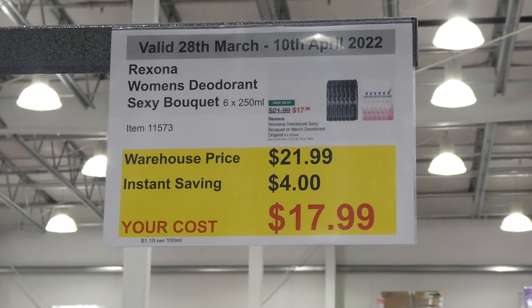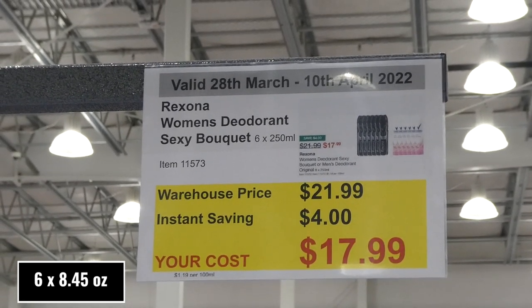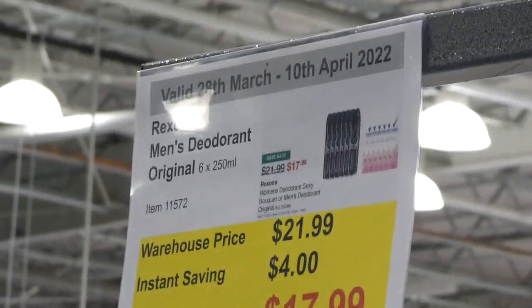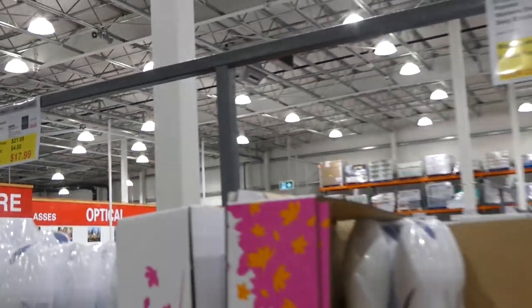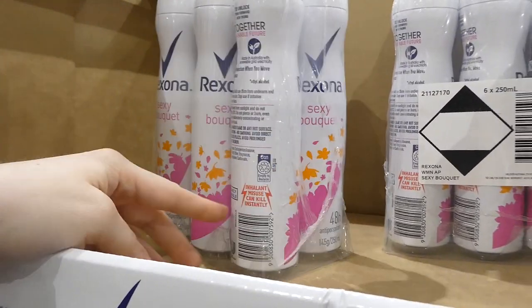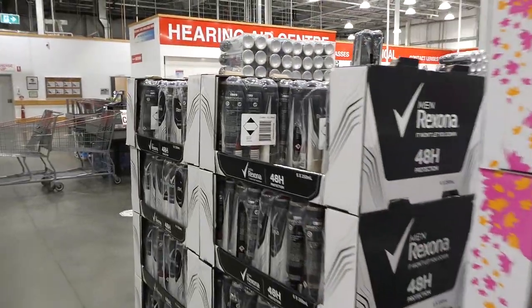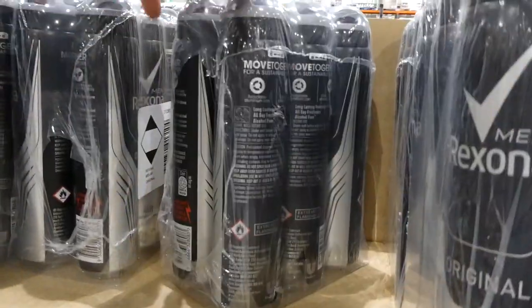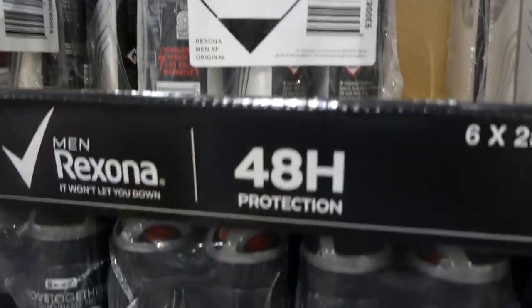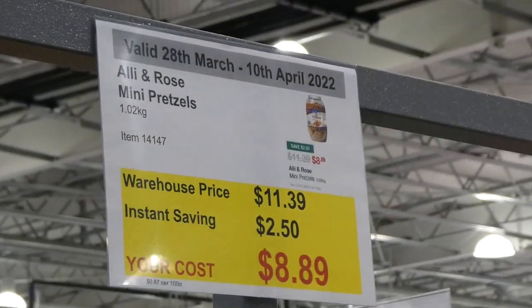Rexona Women's and Men's deodorant — six 250ml bottles — is $4 off, down to $18. The women's is the Sexy Bouquet fragrance, a 48-hour antiperspirant spray. The men's is Original and is also a 48-hour antiperspirant spray.